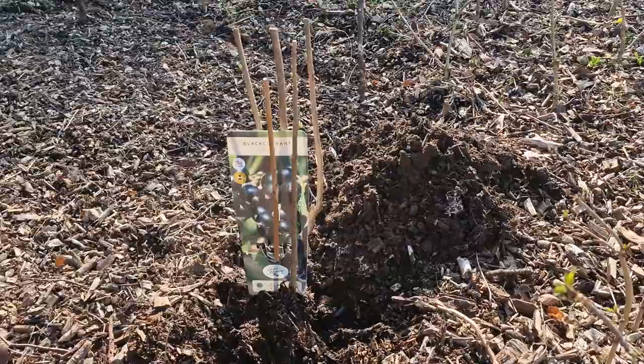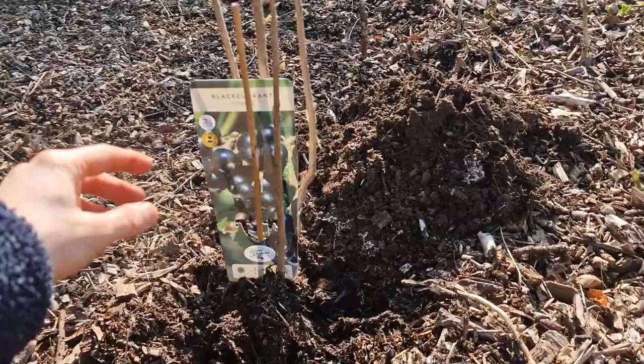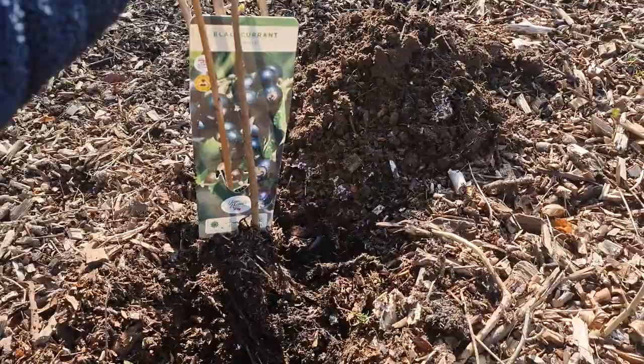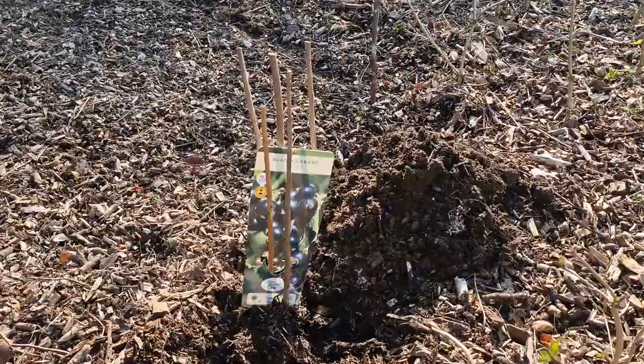With apple trees, if you bury the stem too much it can rot and can lead to the apple's death. But with currants, if we bury it deeper, it actually helps the plant grow more roots. So I'm going to do that because I want to propagate the currant and the gooseberries that I'm about to plant — I want to have as many plants as possible.